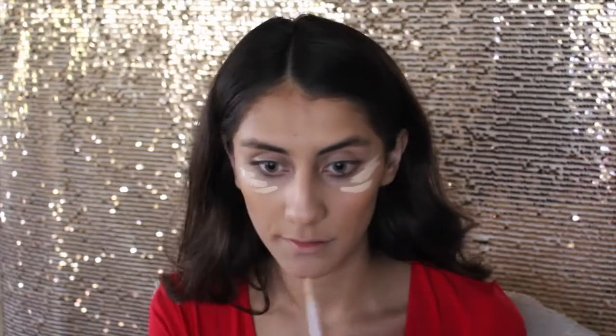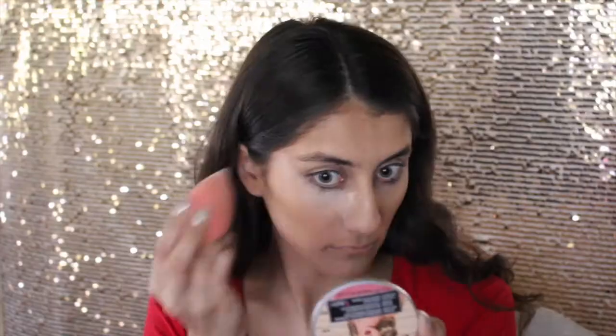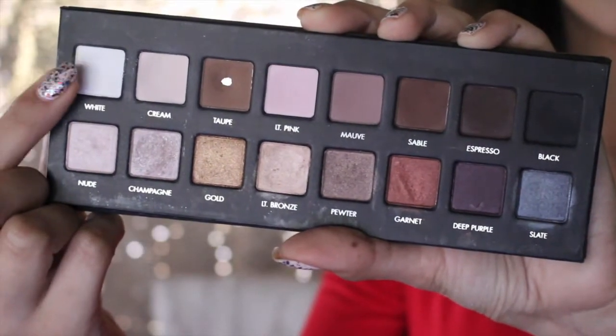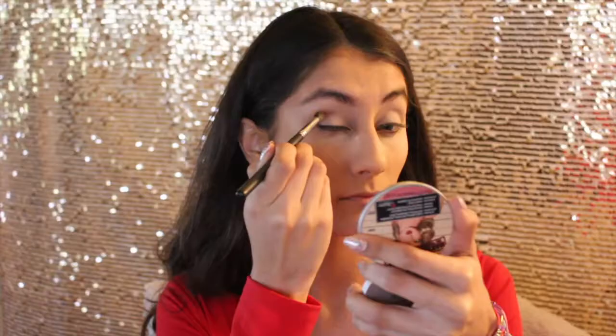To further conceal my face I took the Urban Decay Naked Skin Concealer and applied that in the areas where I normally would highlight. Once again with the same beauty blender I blended it out. I'm going to be baking my under eyes, so I took the Air Spun loose face powder and applied that underneath my eyes to bake while I'm doing my eyes.